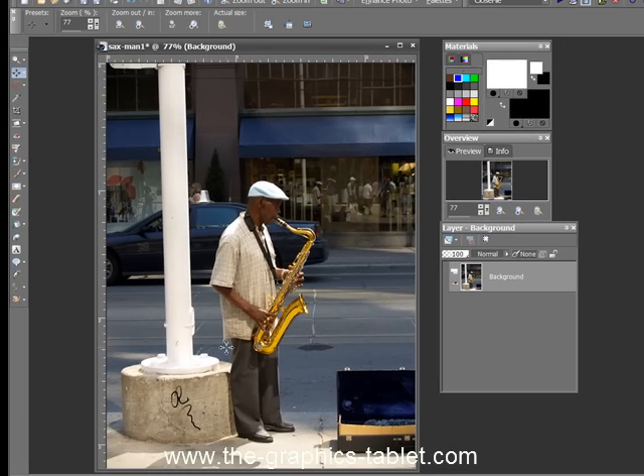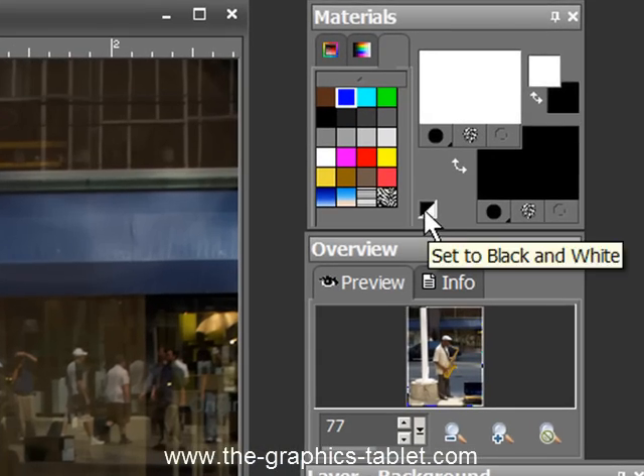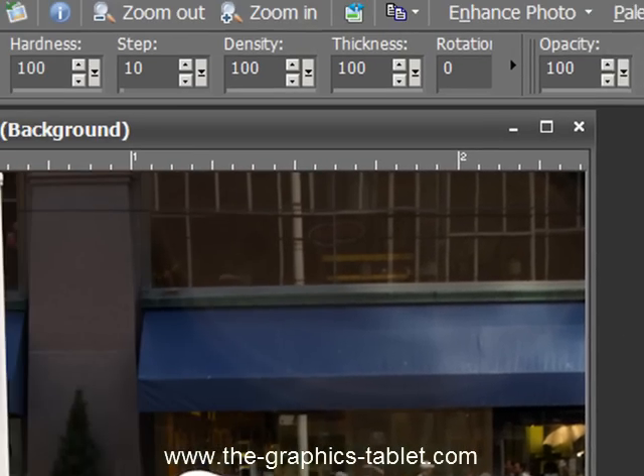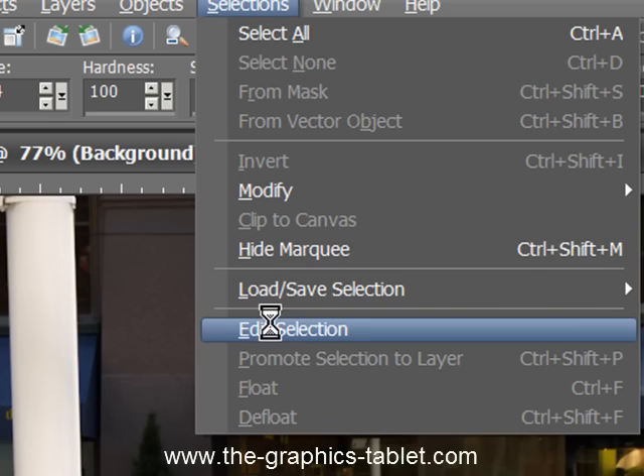And I'll show you how to do that if we have enough time at the end of this. So, the setup for this is: you grab yourself a paintbrush. You get black and white as your foreground and background colors, and you want white to be the foreground. You go to Edit, Selections.